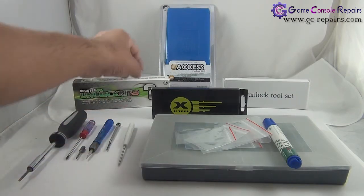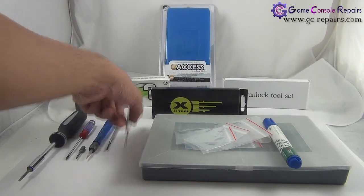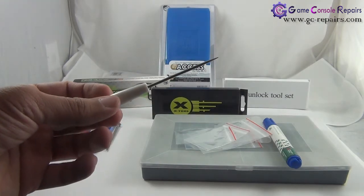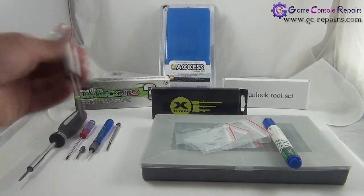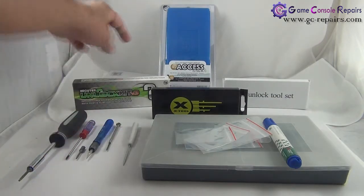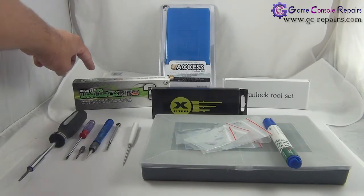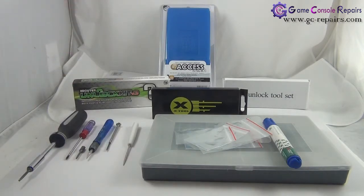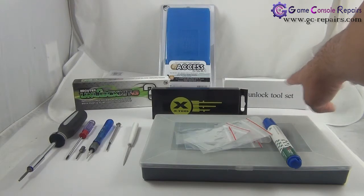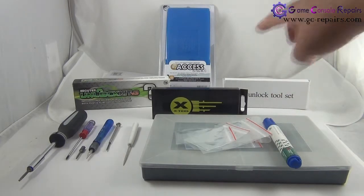The tool we will be using — available from XCM or in an XTool set — has a pointy end that helps in opening up the fan grills on both sides of the console. The Executor Unlock Kit version 3 opens up both the fat and slim consoles, so you can purchase that. You can also use the XTool or XCM X8 Unlock tool set, as these help in opening up the slim console as well.